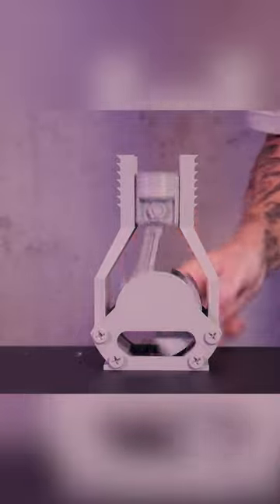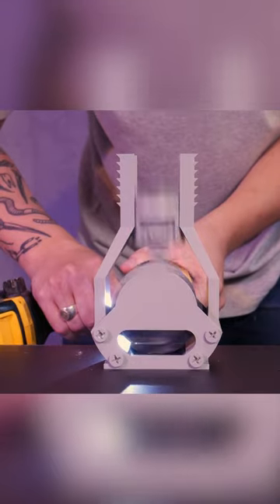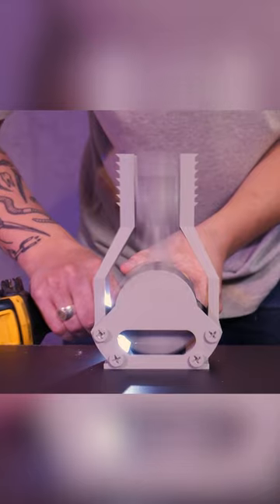It uses a handle to move the piston, but of course I had to chuck this up in my drill. Check this model out by clicking the link in the pinned comment.